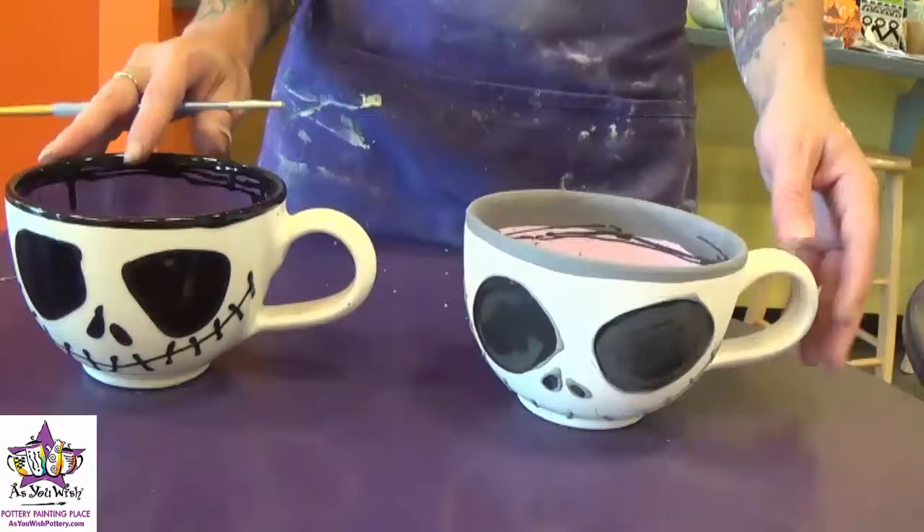And once we've filled in the eyes with the fun writer and the nose, we are all done. Once it gets fired it will turn out looking just like this one. Thank you.